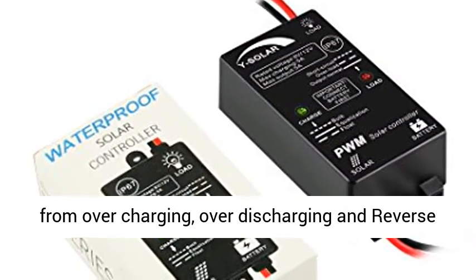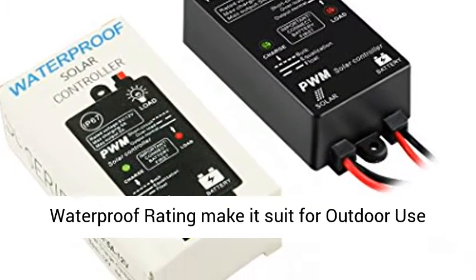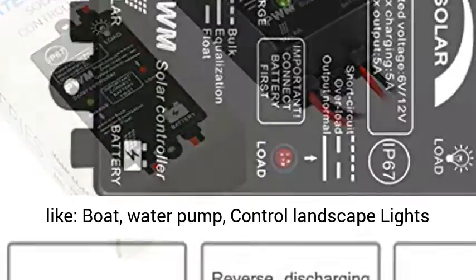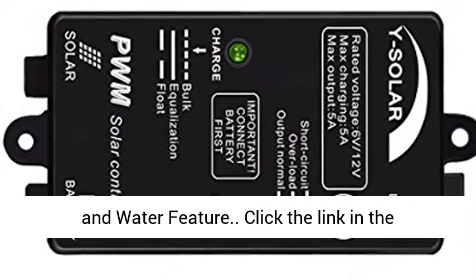Prevents the battery from overcharging, over-discharging, and reverse discharging to the solar panel during nights. IP67 waterproof rating makes it suited for outdoor use like boat, water pump, controlling landscape lights, and water features.